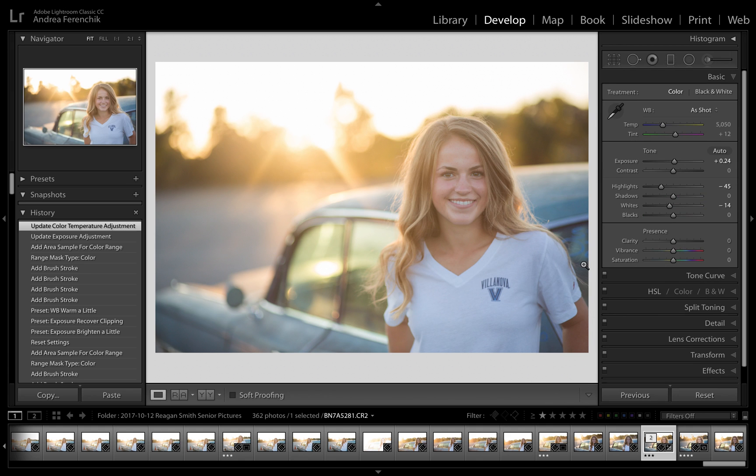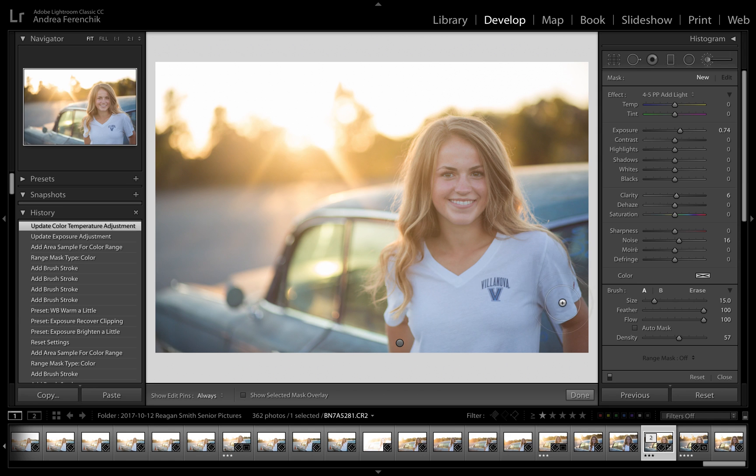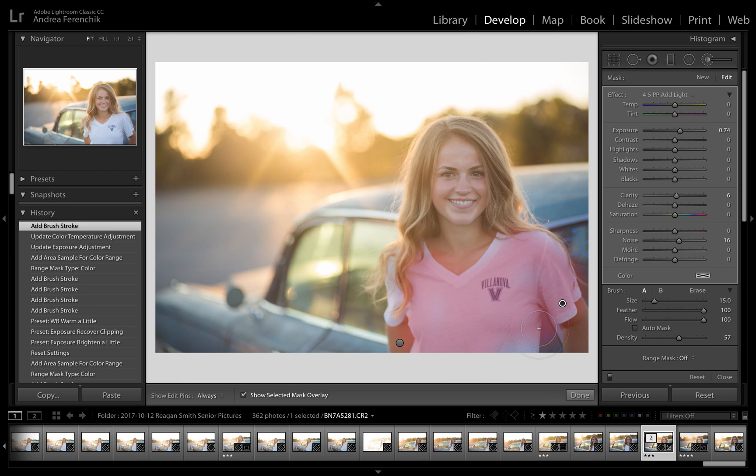I'm going to hit Done, and I want to do the same thing — brighten up her shirt — but I don't really want to warm it up or add any yellow to her shirt. I'm going to brush this on and turn my overlay on so you can see exactly where I'm brushing. I don't have to be super accurate because when I go down to the Range Mask, I can hit Color, grab my eyedropper tool, and draw over her shirt.